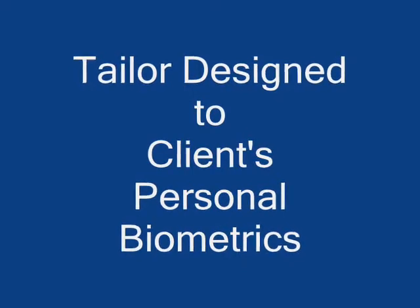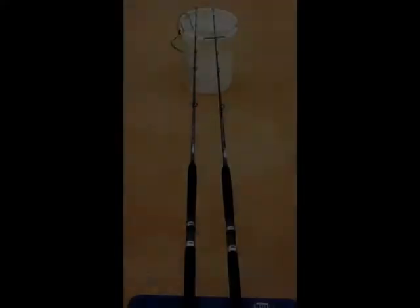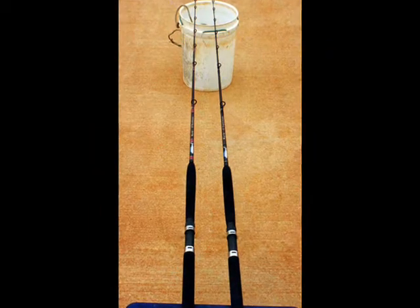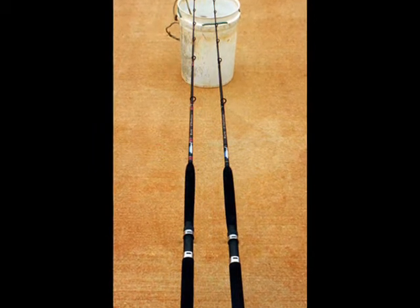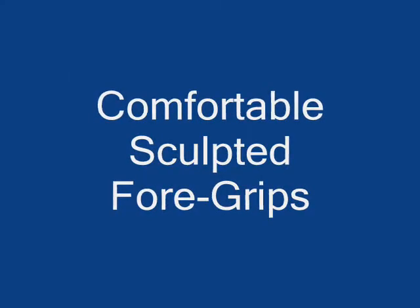Hi from Broome. Here's a couple of custom rods which I've built for customers over the years. They're all underbound Fuji guides, quality Fuji components, Kilwell Life fiber blanks in this case.